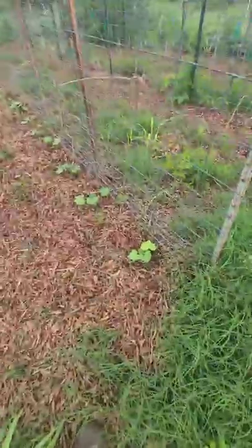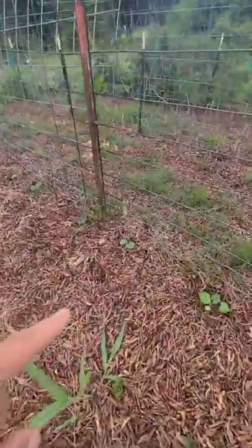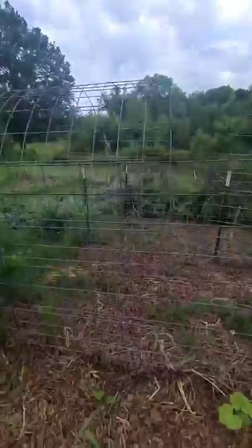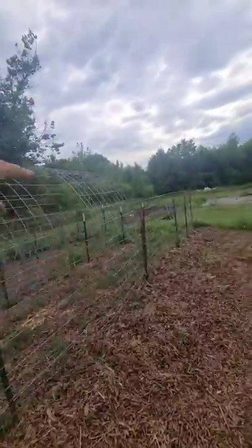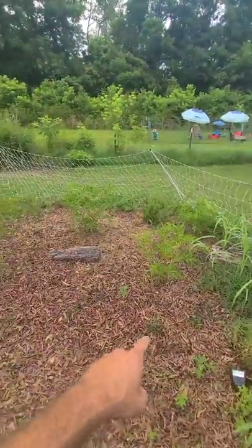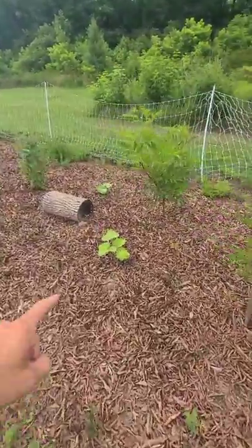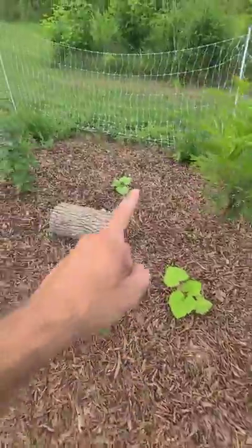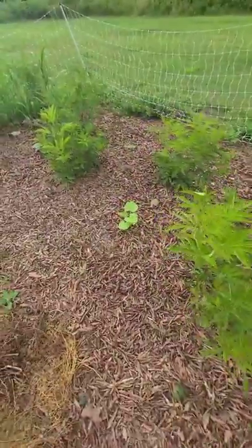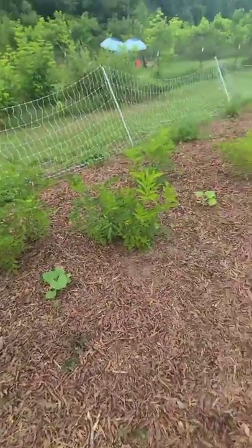I've already planted some vining squash — tromboncino squash right here. Then we switch over to cucumbers, and then we switch over to loofah. We've got a few trellises so the loofah, cucumbers, and tromboncino squash can all go over — that's going to be really cool. Right behind it I planted a bunch of elderberry bushes; it's going to be an elderberry hedge. Since it's so young, I went ahead and put in melons, watermelons, and pumpkins back here in between these small bushes — this will probably be the only year I'll be able to do something like that. And there you go.